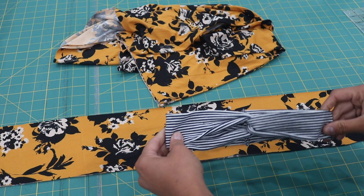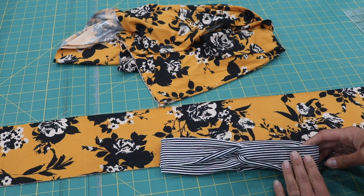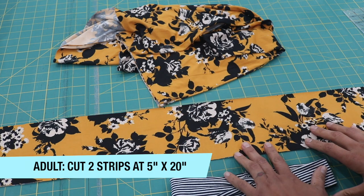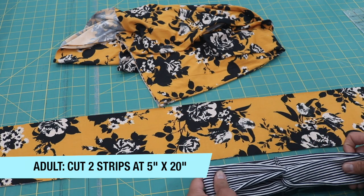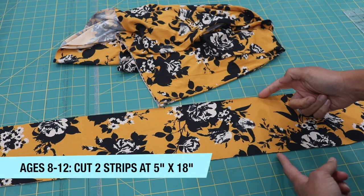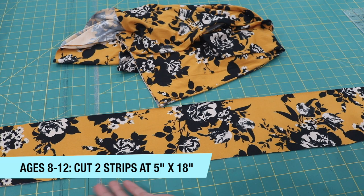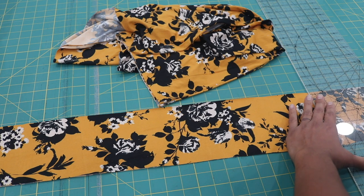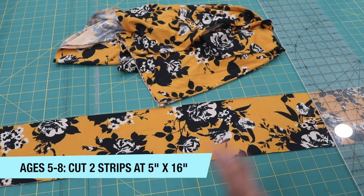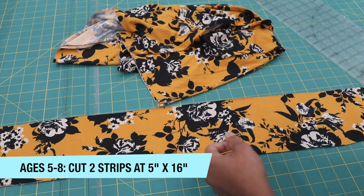For this headband — if you've watched my other tutorial on how to do it on a sewing machine — for the adult size I recommend cutting the strip at 5 inches by 20 inches. I'm making this one for my daughter, who's nine years old, so I'm cutting the pieces at 5 inches by 18 inches. You can adjust the length based on the kid's size; for ages five to eight, 16 inches in length works well, as long as you're working with a nice stretchy fabric.